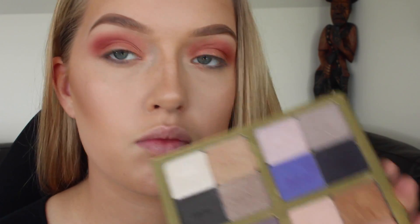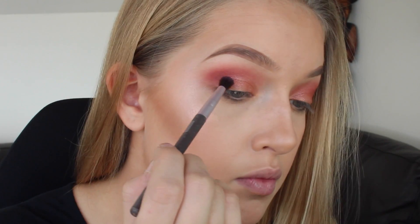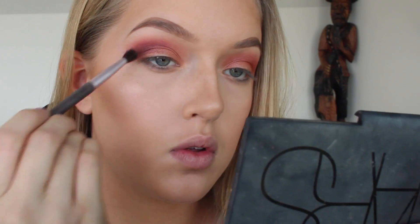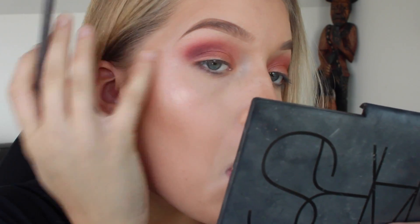In this look you're going to want to do a lot of blending to make sure everything is nice and blended together. Then I'm going to take a smaller blending brush with a dark purple, concentrating mostly in my crease and a bit on my outer V.